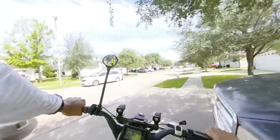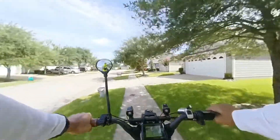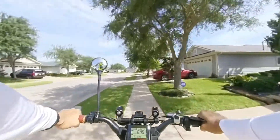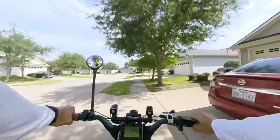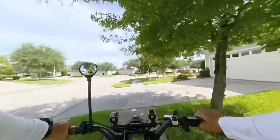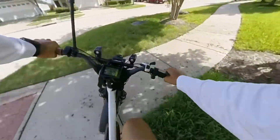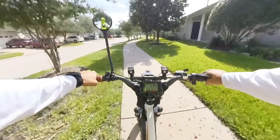I'm gonna take a different route — take a little bit of street. Instead of going through the back, I'm gonna go through the front of the back. Oh, things are dusty.